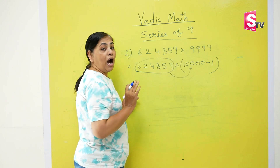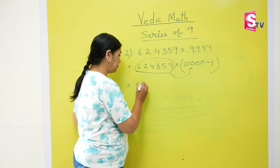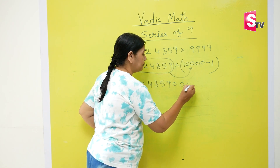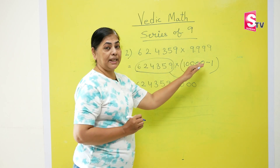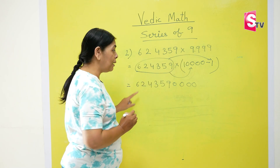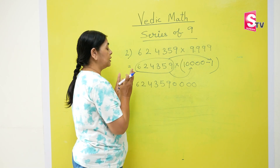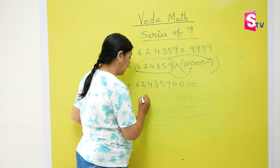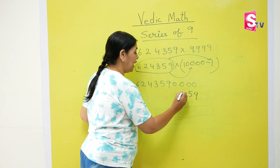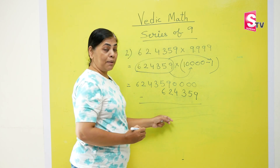The third step is to multiply this entire number with 10000. Don't start multiplying — it is very simple. The entire number times 1 is the same number: 624359. Then simply put the four zeros behind the number — you have multiplied the entire number by 10000. Now the next step is to multiply with 1 — same number, 624359 multiplied by 1 gives us 624359. Let's start writing from behind to make sure our answers are correct: 9, 5, 3, 4, 2, 6.